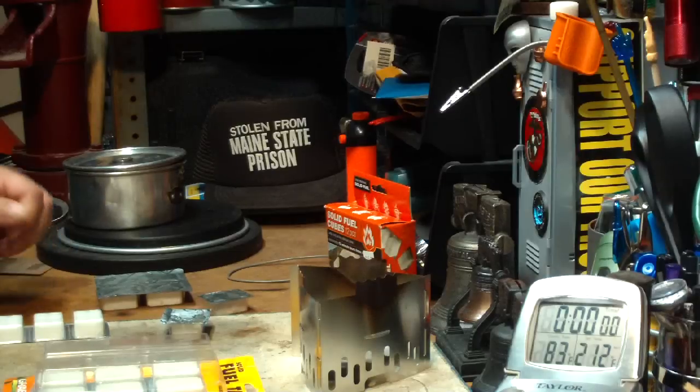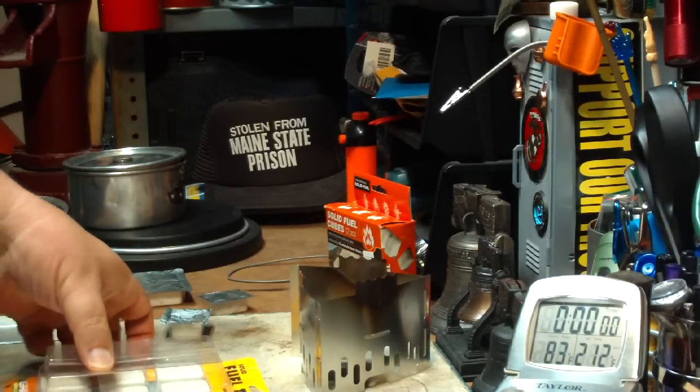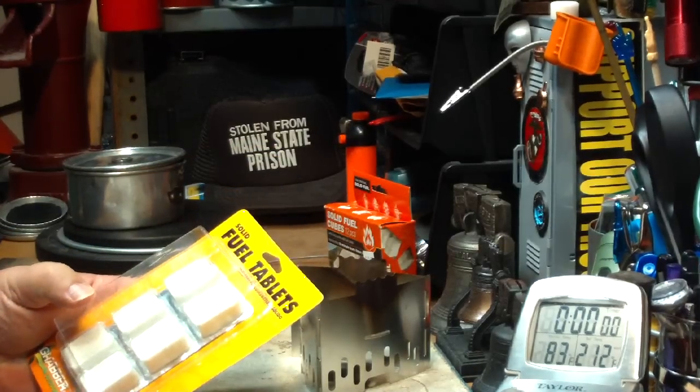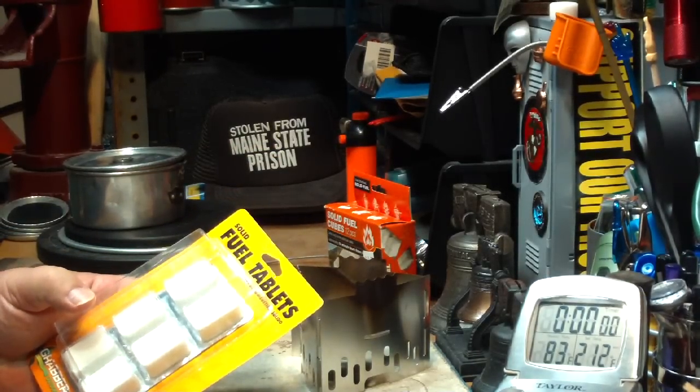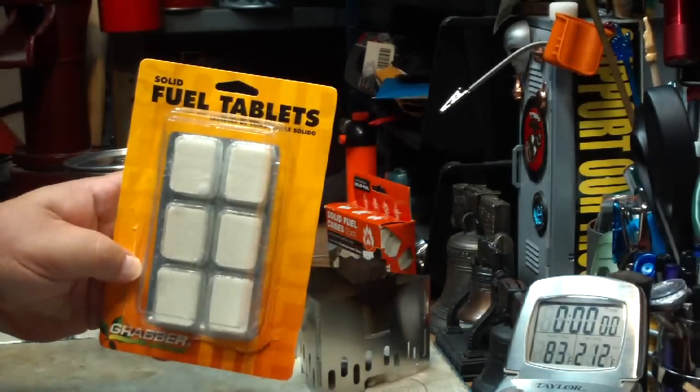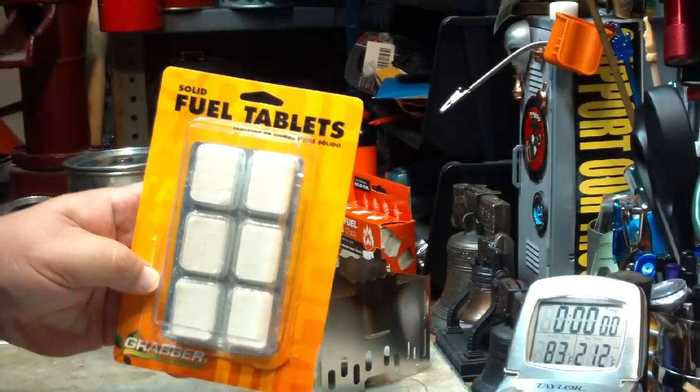Hi, Hiram here. Yesterday I stopped by my local L.L. Bean store just to check out what kind of new stuff they have, and I came across these. They're Grabber Outdoors Solid Fuel Tablets.